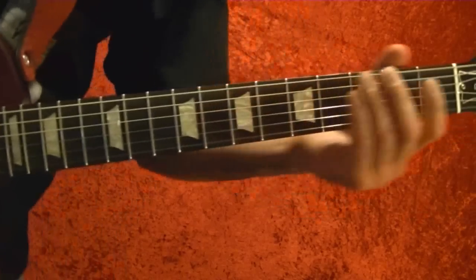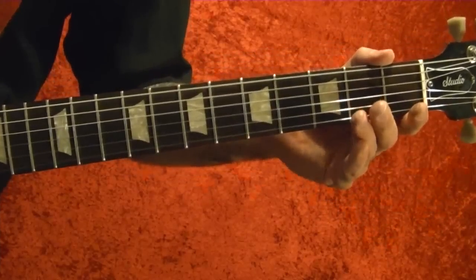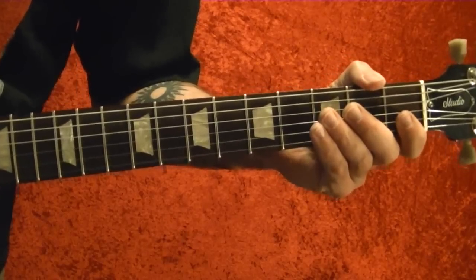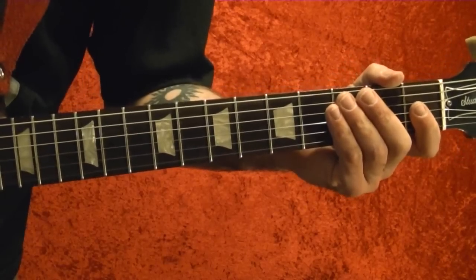Before I start, the guitar is tuned down half a step to E flat. So the bottom string is E flat, second string B flat, third string G flat, fourth string D flat, fifth string A flat, and the top string E flat.